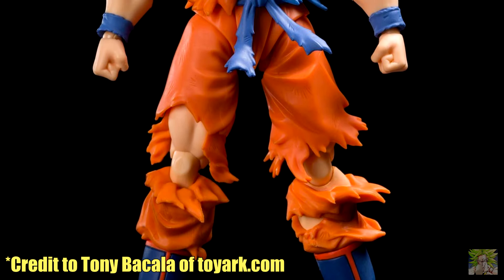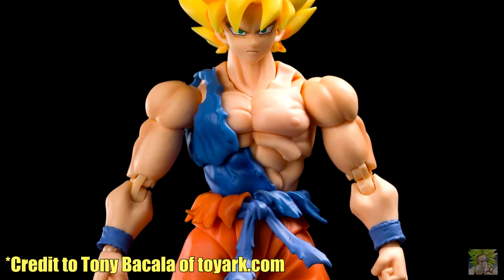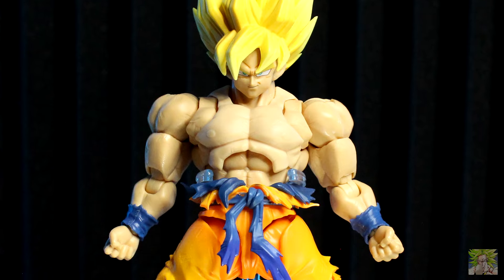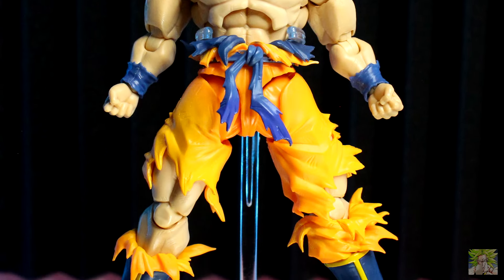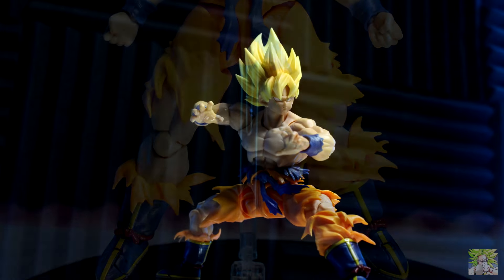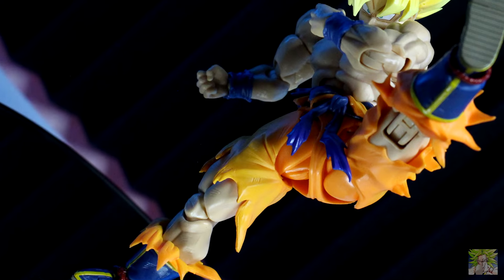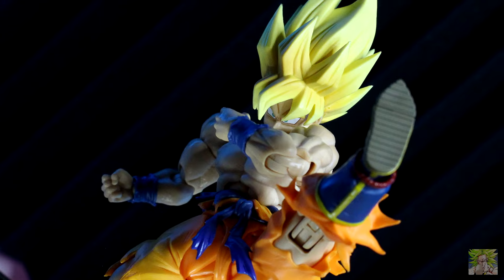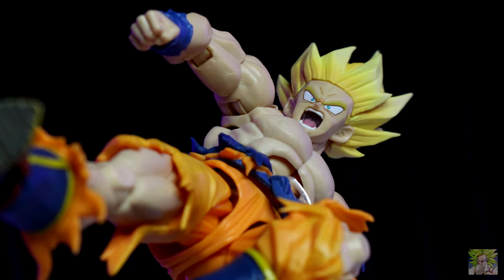When the first 2.0 mold debuted in the form of Warrior Awakening Goku, it was a breath of fresh air having a figure with greater range and a more stylized look. Here, this takes it even further beyond. Goku has scarring all over his body and scratches in his clothing to really showcase the fact that he's been through HFIL and back. His clothing is done in such a way that it looks like he's against the wind and not just in a static pose — it's executed so perfectly that Goku looks dynamic no matter how you pose him.